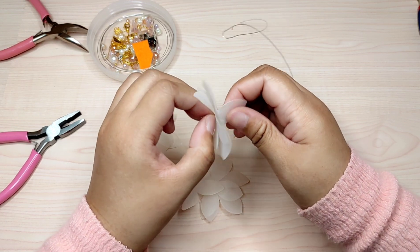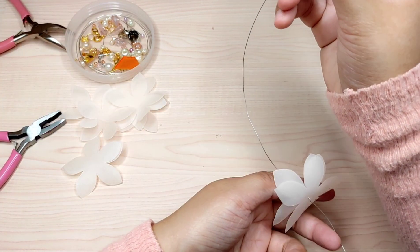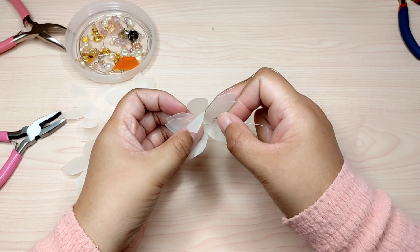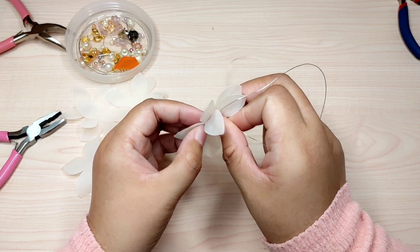We are using two petals for each branch. Then get one artificial pearl, size 6 millimeters, through the wire so the pearl will be in the center. Then pass the wire again through the center to secure the pearl.